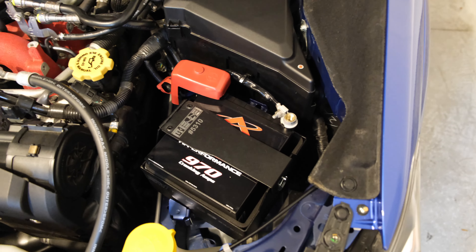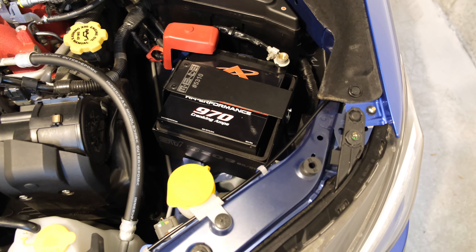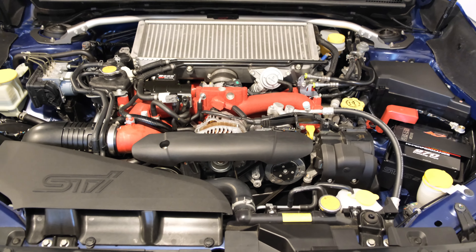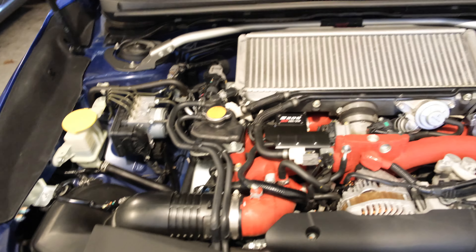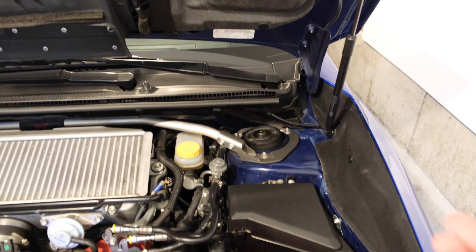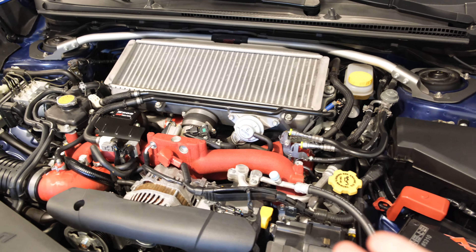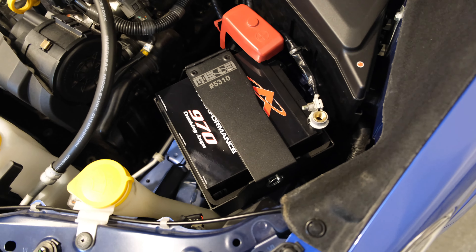Once installed, you're saving about 25 pounds, and importantly, you're saving it where you want it. The driver's side front is the place where you want to save the most weight, because looking at the cross weights there's actually more weight on this side compared to the passenger side. Subaru did this because they care about the Japanese market where it's right-hand drive, so they put more weight on the left side for 50/50 balance there. But for us in the US with left-hand drive, we sit on the left side which then has more weight — so by removing weight on the driver's side we get closer to the ideal 50/50 cross weight.